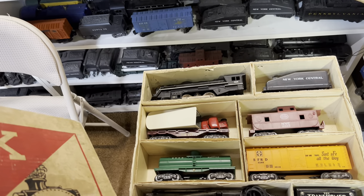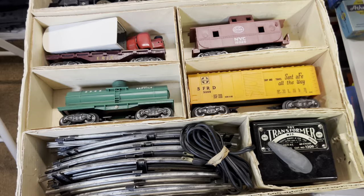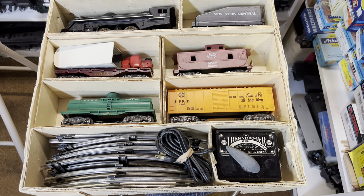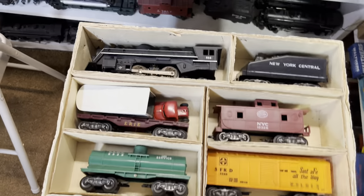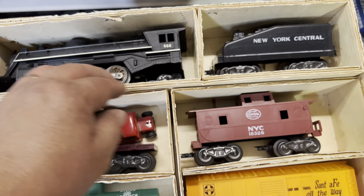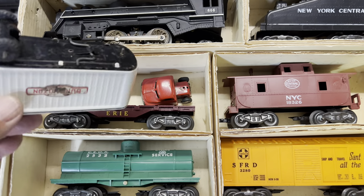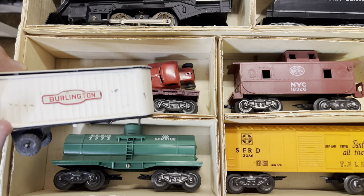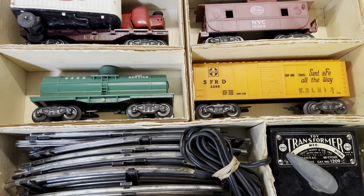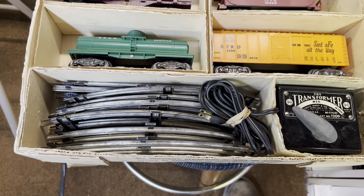Judging by the box, it's not a Sears set because it would have said Happy Time or Allstate — possibly an awards set, probably just some department store. Inside we have a white-striped 666 die-cast locomotive, a New York Central slope-back tender, an Erie flat car. Amazingly it still has the truck, but it's missing the wheels. And a New York Central caboose, green City Service tank car, and an orange Santa Fe boxcar. A 1209 transformer and an oval of track.